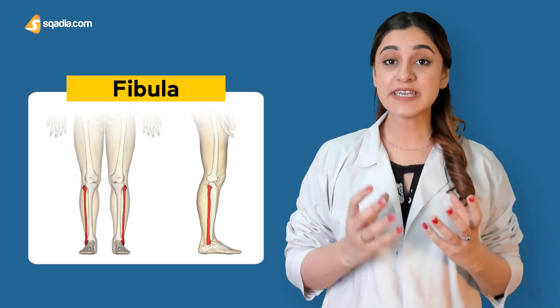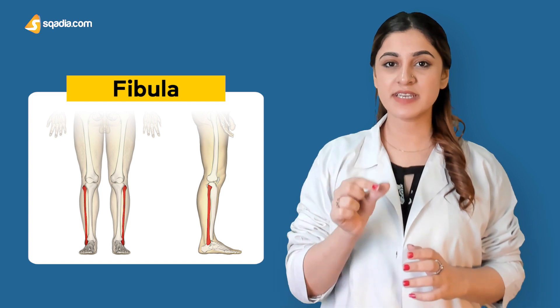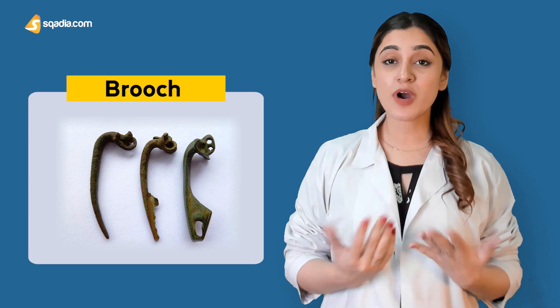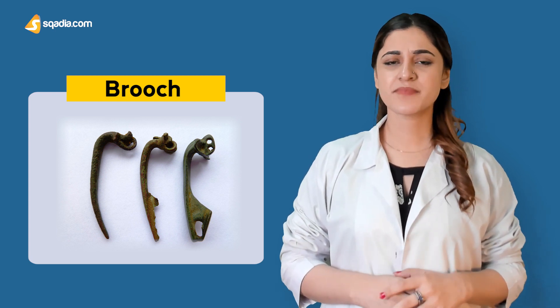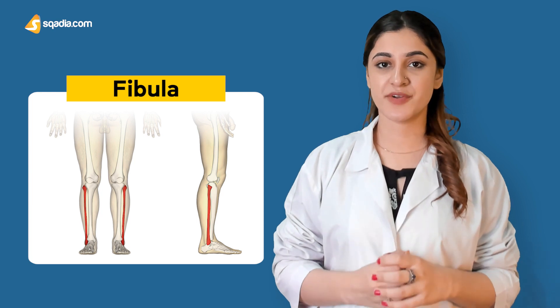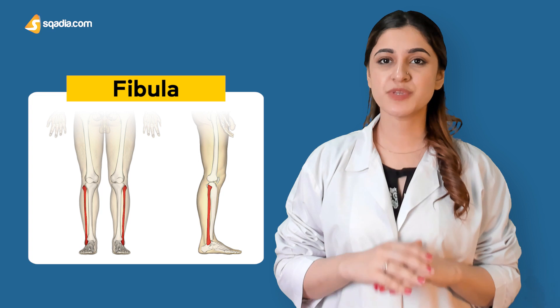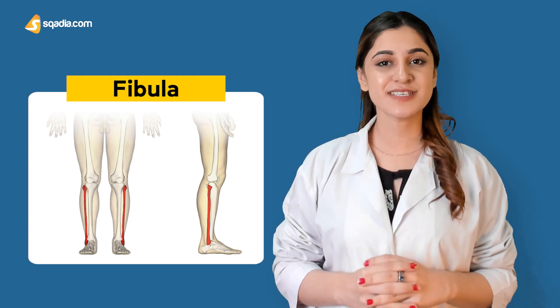Fibula is the cylindrical lateral bone of the leg, very small and thin just like a broach. A broach worn by Romans is actually also called a fibula. If you look at the placement of this bone, which is parallel to the tibia, you can appreciate its broach-like appearance — the tibia being the main part with the fibula acting as a pin which has to be inserted in the loop.